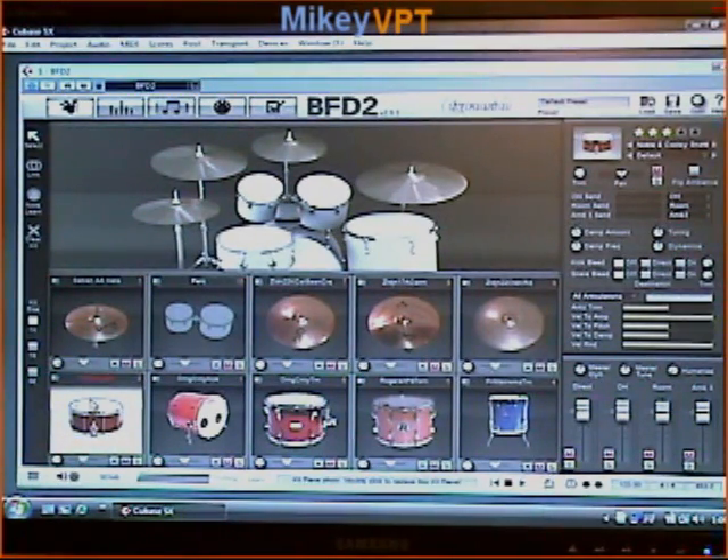In BFD2 you have a lot of control over each kit piece. Here I've got the snare selected. I can control the trim, I can pan left and right, I can mute or solo. What's really cool is I can actually change the overhead mic volume, the room mics, the ambient mics — whatever I want, I can fully customize my sound. I can also tune each drum, change the dynamic level of each drum, and control the kick bleed and snare bleed. If I want more of a tight studio sound I can just turn it all off, or if I want more of that natural sound I can just leave them right on.